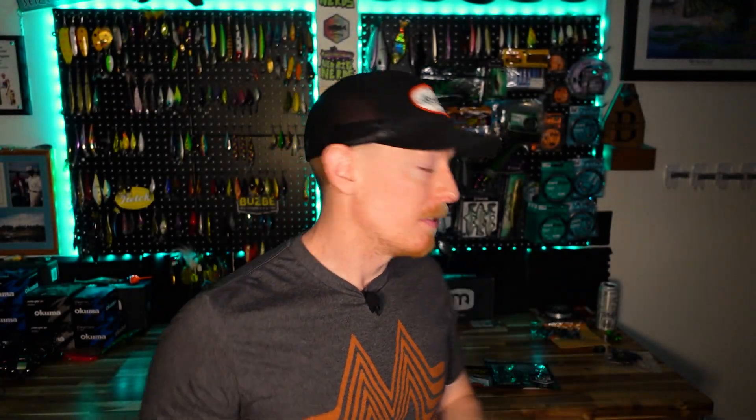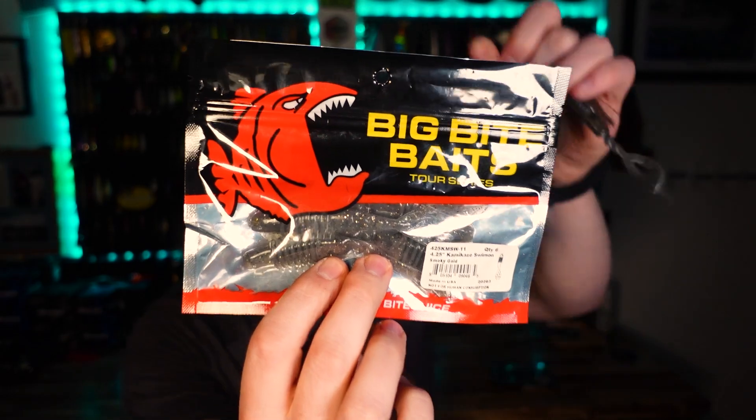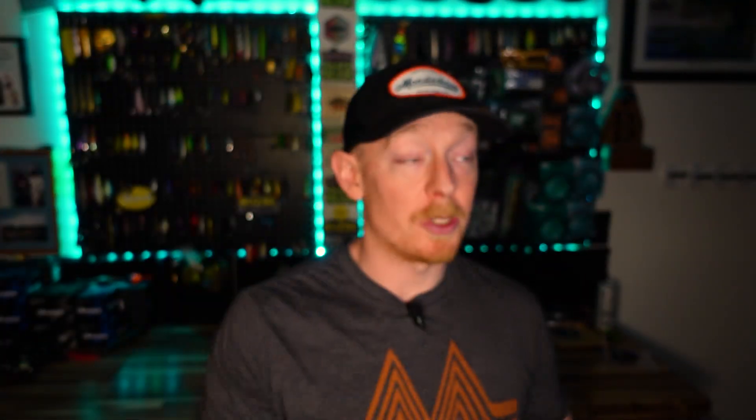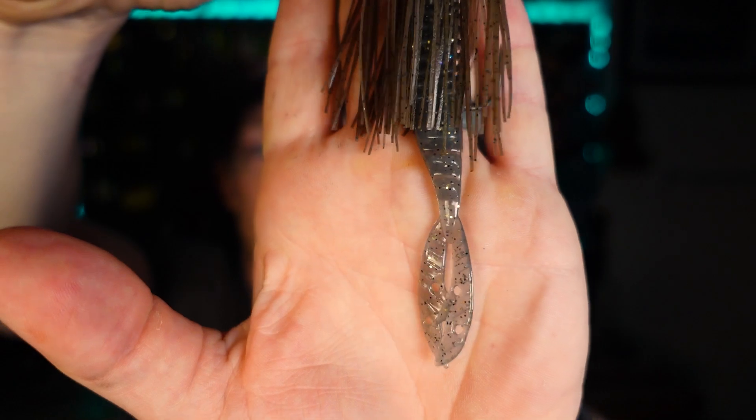You can certainly run these naked — meaning no plastic trailer. But my second trailer recommendation is the Big Bite Baits Kamikaze Swim-On, 4.25 inches. The color is really important here: smoky gold is hands down one of my favorites. Other great anglers on this channel have also called out this color. It matches with so many different color skirts. As for jig colors, I'll show you three: blue and white, green pumpkin, and black and blue — those are my go-tos. The smoky gold matches with almost everything and is a really unique color.